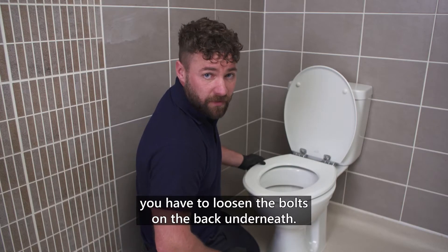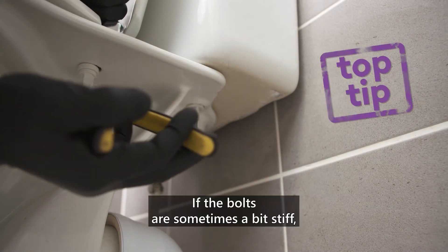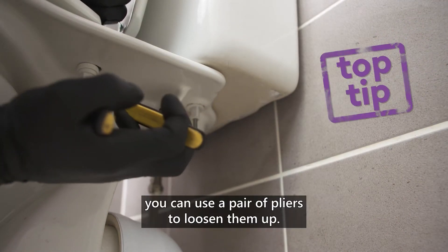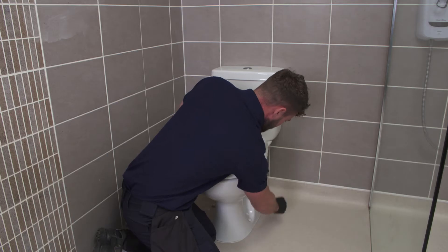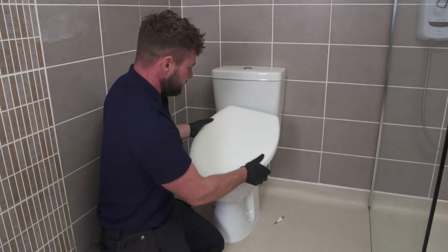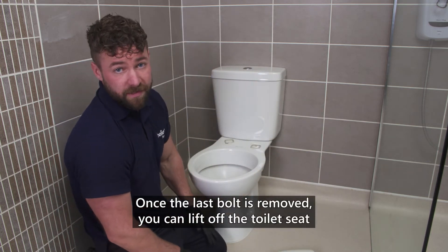To remove the old toilet seat you have to loosen the bolts on the back underneath. If you find the bolts are sometimes a bit stiff you can use a pair of pliers to help you loosen them off. Once the last bolt is removed you can lift off the toilet seat and place it on the floor.